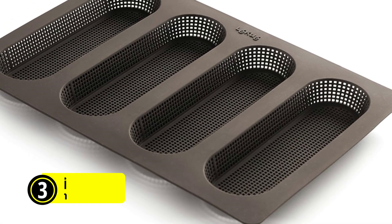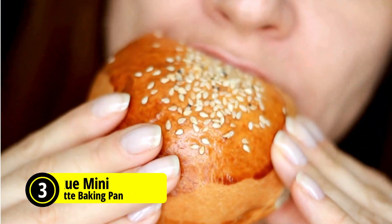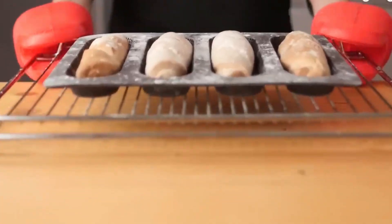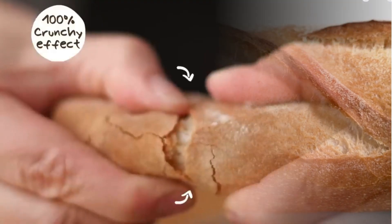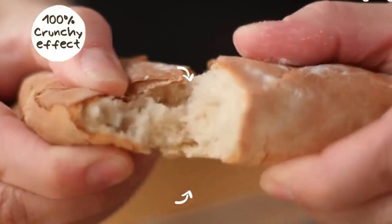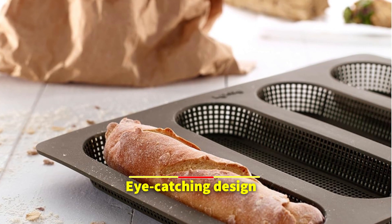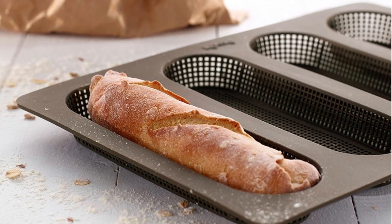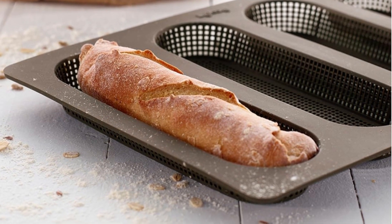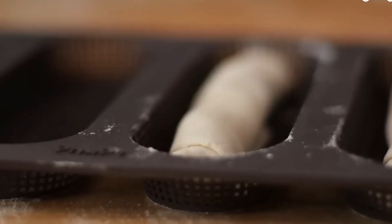At number three on our list is the Lekue 4-Cavity Micro-Perforated Mini Baguette Baking Pan. Bread lovers unite and elevate your baking game with this pan. It revolutionizes at-home baguette baking with a design feature that will leave you craving endless batches of much crunchier crusted mini baguettes. The micro-perforation facilitates a circulatory system throughout the pan, giving your mini baguettes that tailor-made crunch desired by bakery-goers. This is not just regular baking — it is an art, a scrumptiously tasty science adorned with golden-brown glory.